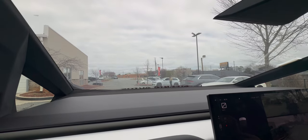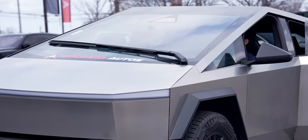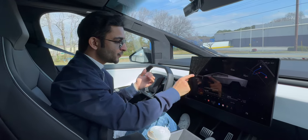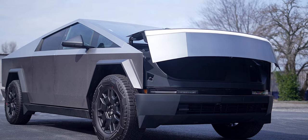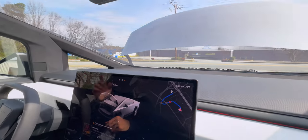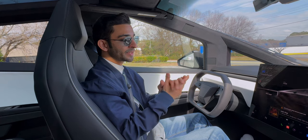The windshield on the Cybertruck is ginormous — one of the largest windshields in the industry. With it you also get a ridiculously large windshield wiper that measures around four feet long. For the first time ever, Tesla is now making the front trunk electric. You just click 'open trunk' and it opens. Inside the frunk there's a massive Cybertruck logo embedded on the back of the liner, which looks very cool. To close it, you just click 'close frunk' and it closes.